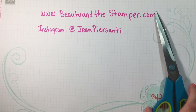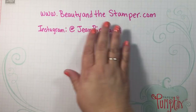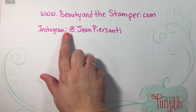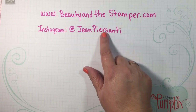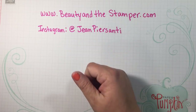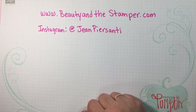If you haven't seen my last Dollar Tree DIY video, make sure you check it out. Follow me on Instagram at Jean Persani because I'm doing a giveaway from that last video. Please give me a thumbs up, make sure you subscribe so you don't miss any future videos, and I'll talk to you later — bye!